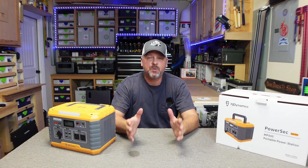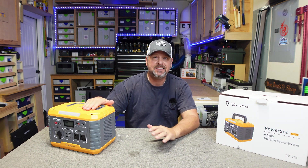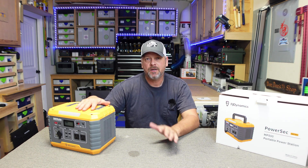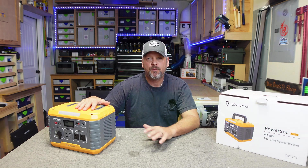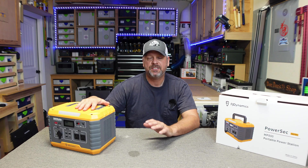To test the actual usable capacity out of this battery I did a DC discharge test. I charged it all the way to 100%, hooked up my DC capacity tester, and let it run until the battery was depleted. At the end of the test I was able to get 435 watt hours pulled out of this battery, which equates to around 85% efficiency.